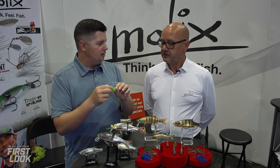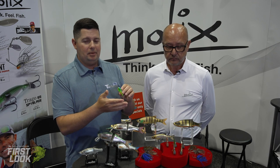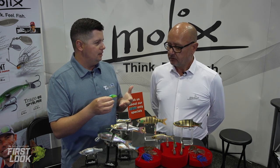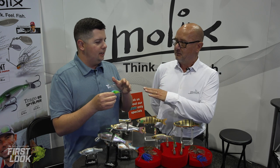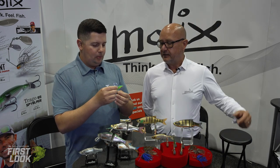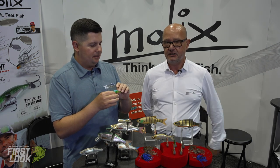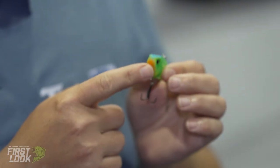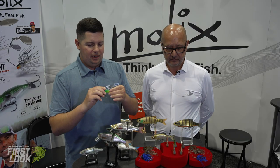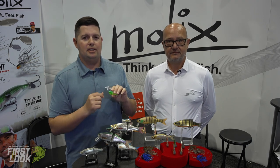Made from super tough and resistant TPE, the soft vibe bait looks just like a hard lipless crankbait but feels completely soft when you pick it up. It produces a softer, less aggressive vibration than a hard bait. It currently comes with one hook, and the plan for the future is to add a rattle inside so anglers can choose between a silent and a rattling version. It sits flat on the bottom and is something totally unique — unlike any lipless crankbait out there. For more info, head to tacklewarehouse.com.